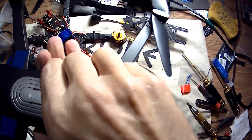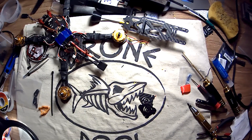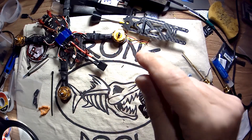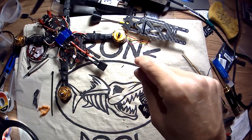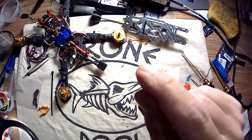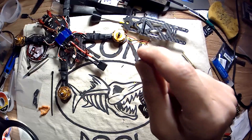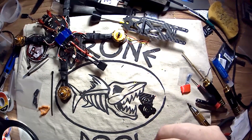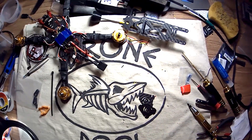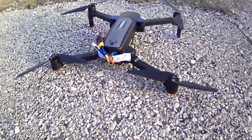Hopefully it works. Let's go out to the field and see if this thing will fly with this battery mod. Alright, DronePool signing out for now. Oh, and I'll put a link in the description down below for the battery I'm using, and a link to Chris's video showing how to do this mod.